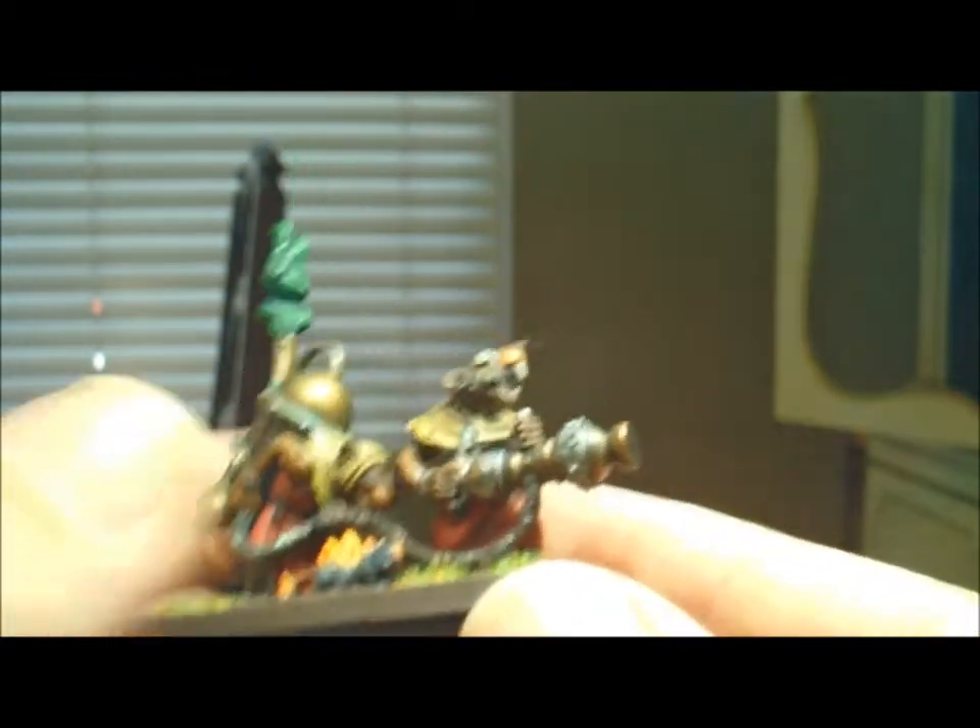On to Bolt Action stuff - there are a couple of things going on. I'm currently involved in an escalation league, right about in the middle of it. This week is the 800-point week, and September 14th is supposed to be the thousand-point tournament. So I've been playing every week, adding to my force incrementally, as is the idea with an escalation league.